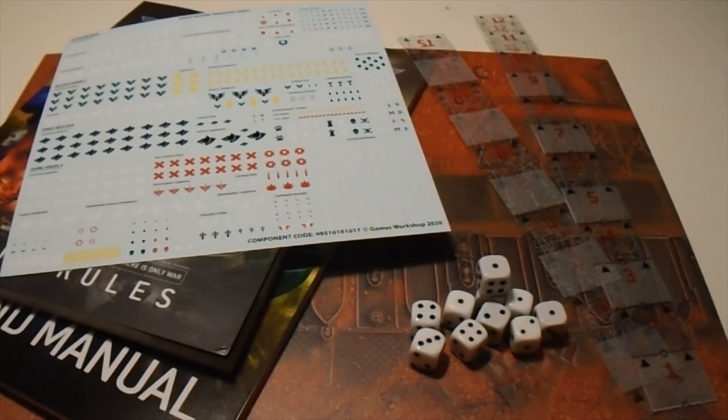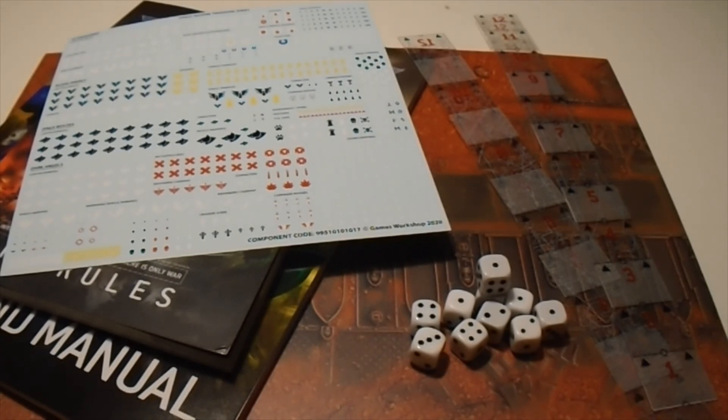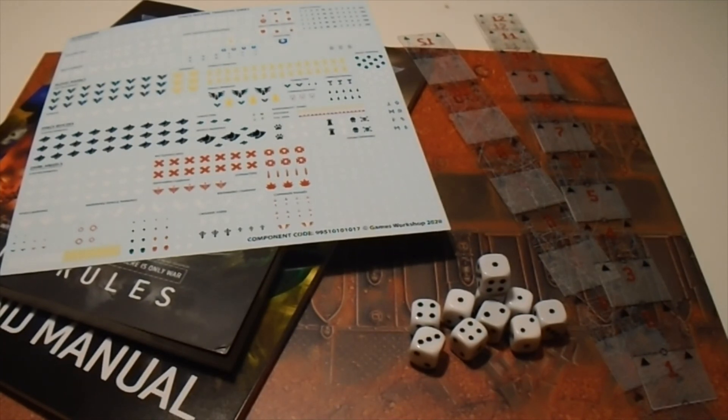In addition to all this, I wish they had included something you could use as objective markers — even if these were just little cardboard circles that you punched out of a larger sheet. I find it unfortunate that this whole kit is designed to set you up and get you ready to go, but if you try using your rulebook for anything extra, all the missions there have objectives that require objective markers. I know a lot of people from previous editions already have them or it's easy to make cheap ones, but as a starter set, they really should have come with some.